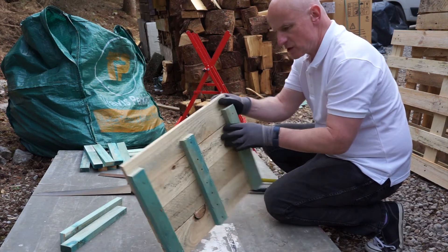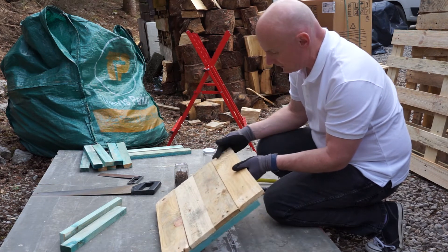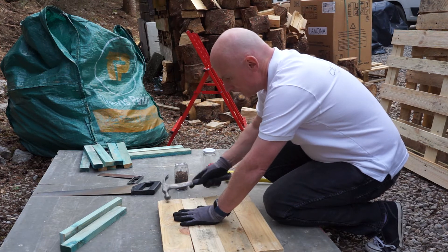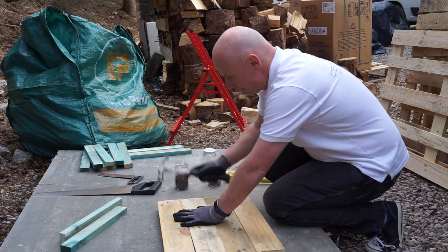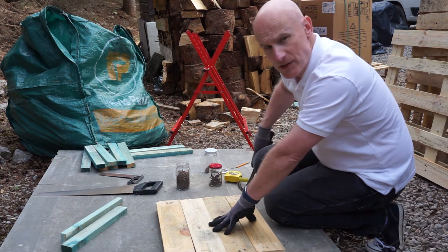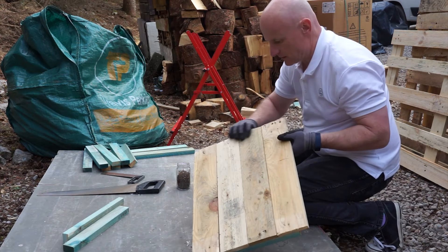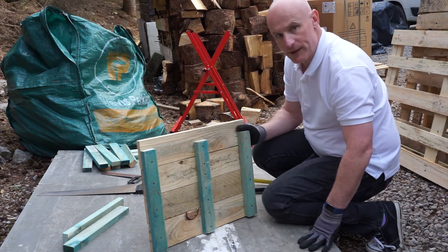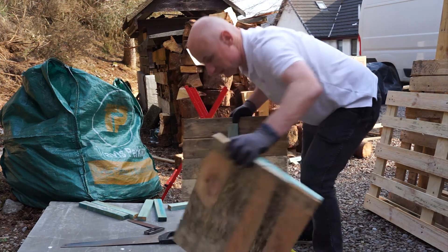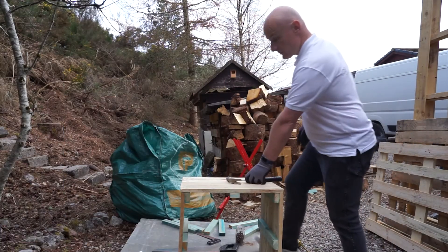What we can do now is just check here — because we're using nails out of previous pallets — we just need to make sure they're nicely smoothed off. Just knock them over, and that means we won't be hurting ourselves when it comes to moving the planter around afterwards. There we go, nice and smooth edges. And we'll fit them together like so — okay, now we've got the square.